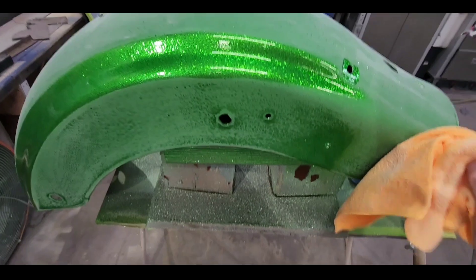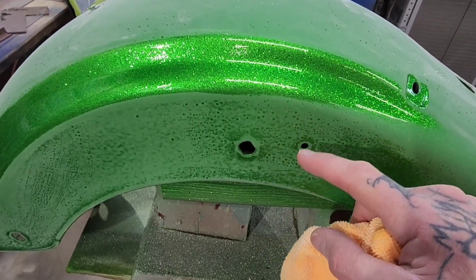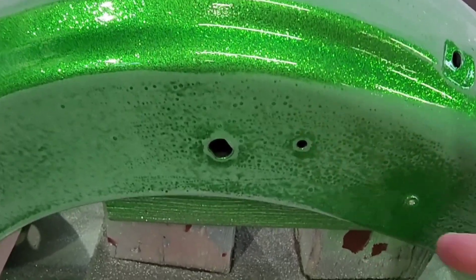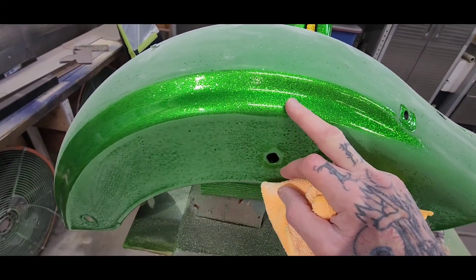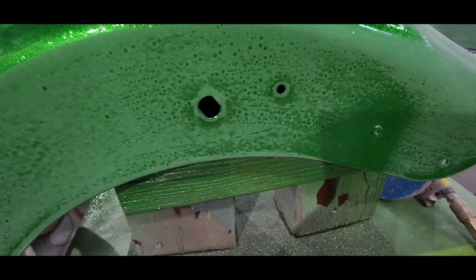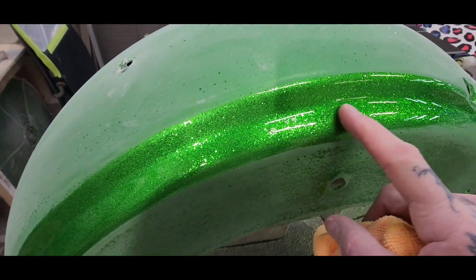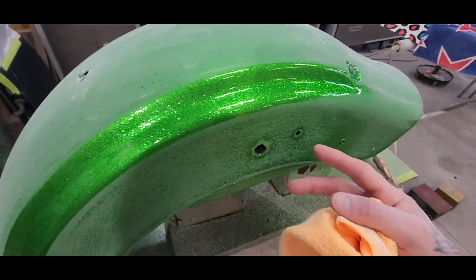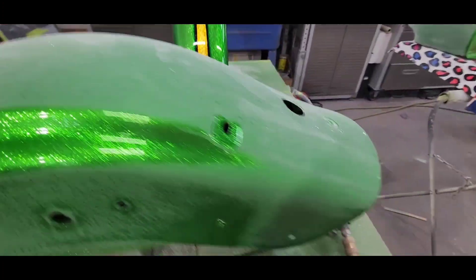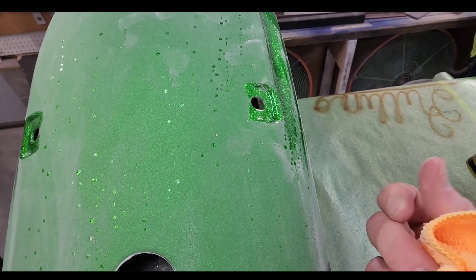My intentions were to sand this down anyway to block it and buff it out, but I didn't plan on having to sand it flat, then re-clear it, then sand it flat and buff it out. If this happens to you, you've got to block it down and re-clear it. Thank god I put three coats of clear over the candy, so I'm able to sand the clear coats down without biting into my candy — but you've got to be careful.